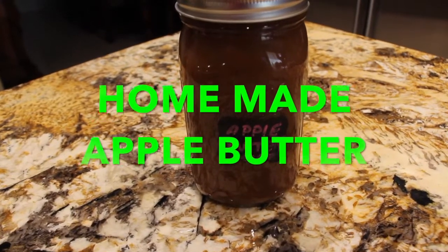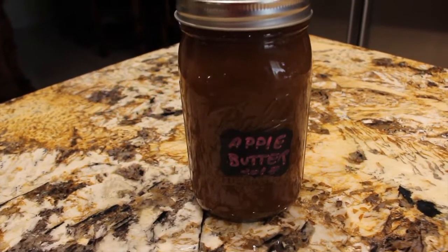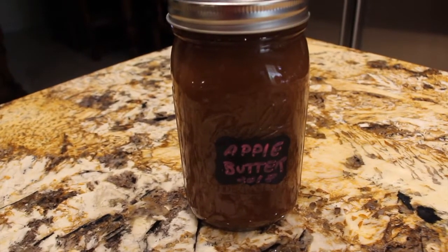Welcome to Cheryl's Home Cooking and today what I'm going to show you is my homemade apple butter. It's really good so let's get started.